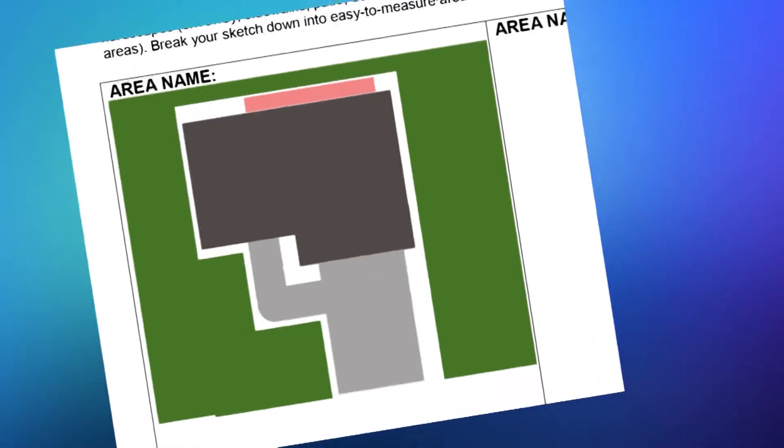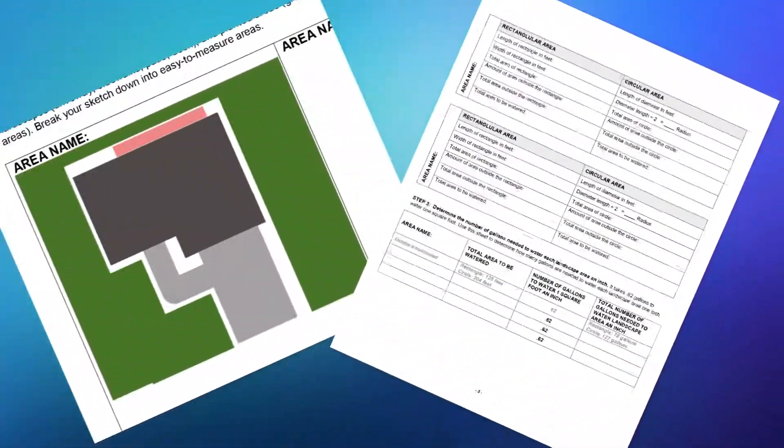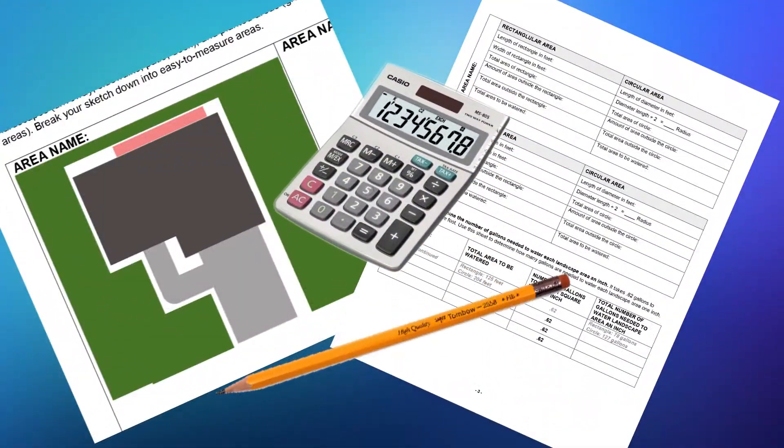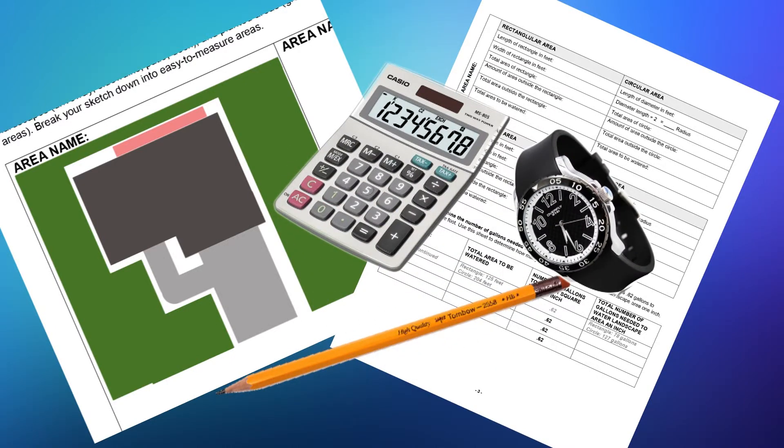For this exercise, you'll need the sketch of your yard that we made previously, the step number three page from worksheet number one, a pencil and a calculator. You'll also need a watch with a second hand or a stopwatch. Are you ready? Let's get started.